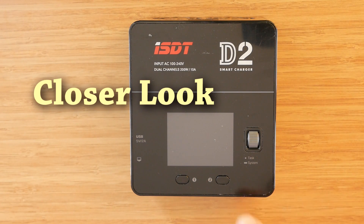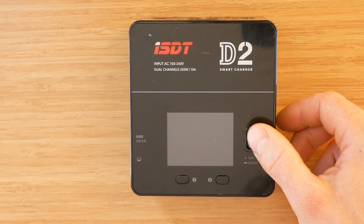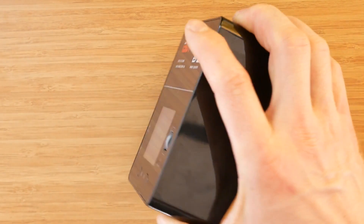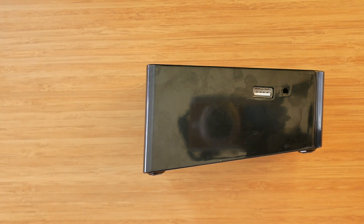On the top panel we have the screen, channel selection buttons, and the dial knob used to navigate the menus. It's a very simple and clean design. There is nothing on the right hand side. On the left hand side there is a USB charging port — just for charging, not for PC connectivity — and the firmware update port.